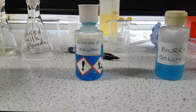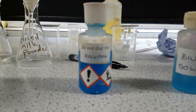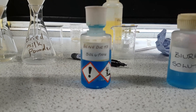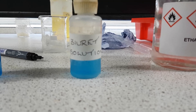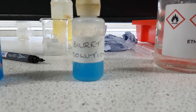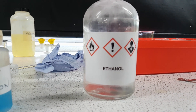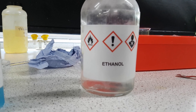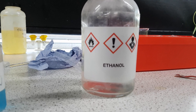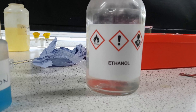The three chemicals that we are using are Benedict's solution, which is a blue colour and tests for simple sugars. Then we have Biuret solution, which will be testing for proteins. And finally we have ethanol, which will be testing for fats. Ethanol is highly flammable so you want to avoid placing it near flames — we probably won't be using Bunsen burners; I'll show you an easier way to do this.